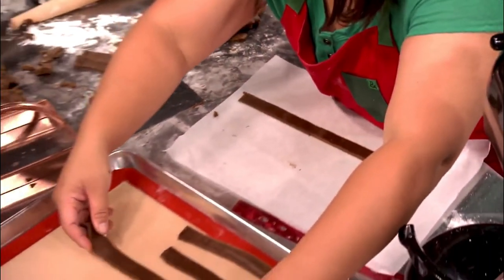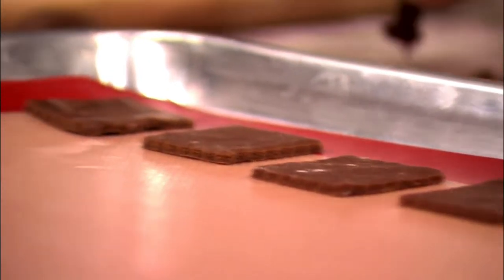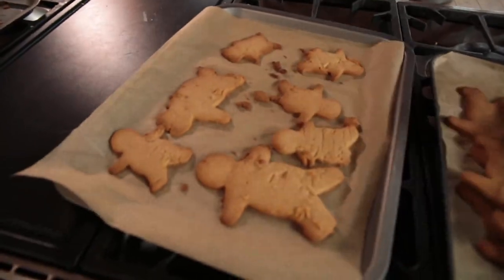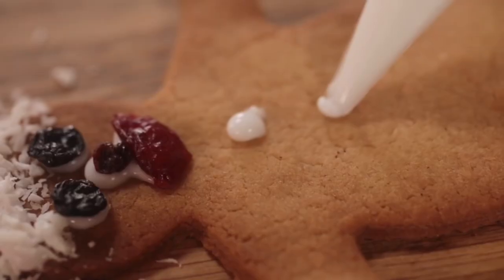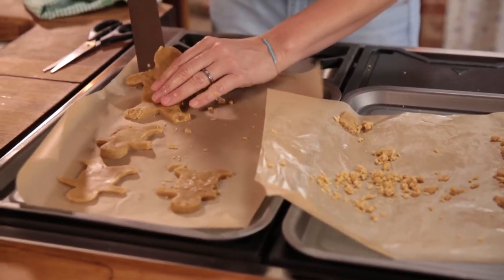Some cookie recipes don't let you take a break from starting to getting the cookies in the oven. Other recipes might require breaks like overnight chilling or a lengthy cooling time. Many drop cookies will require only the time it takes to mix up the dough, spoon mounds onto cookie sheets, and bake and cool the cookies.